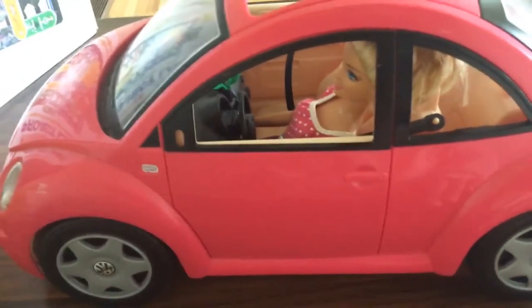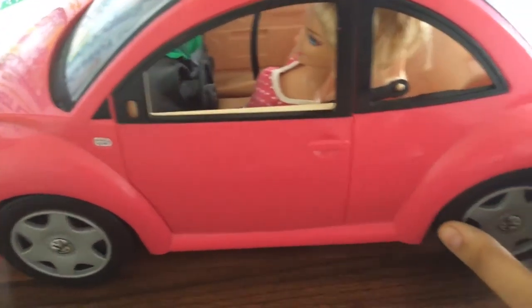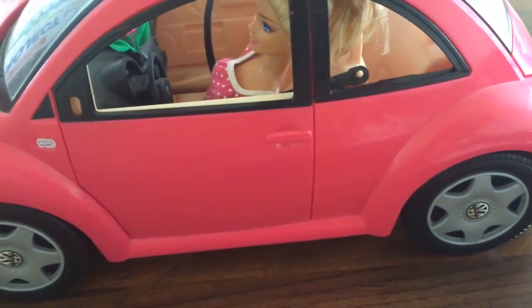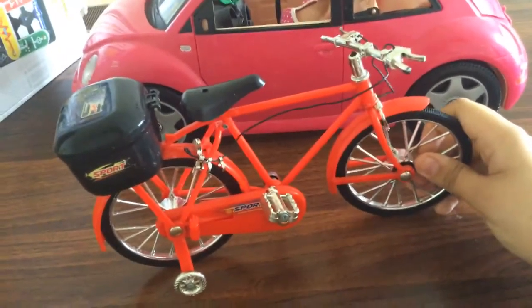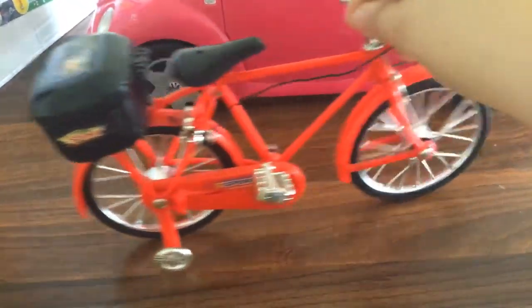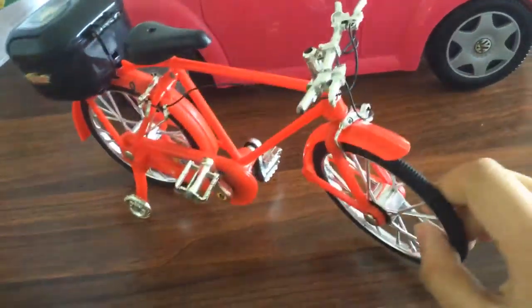I'm also going to show you Barbie's bike. Here it is — this is Barbie's bike, so she can move around and get anywhere she wants with her bike. Maybe she can get some exercise as well.